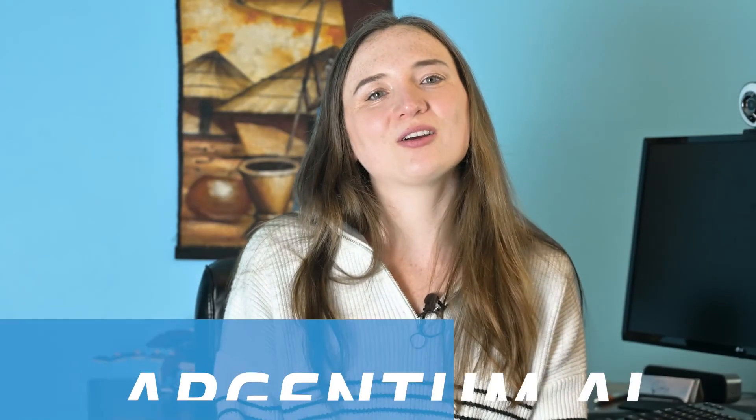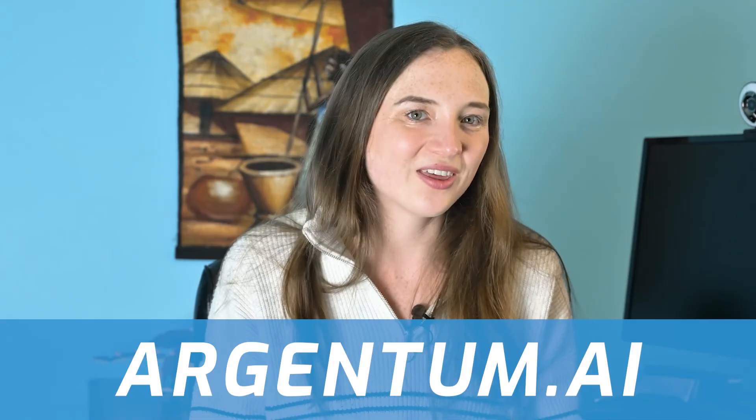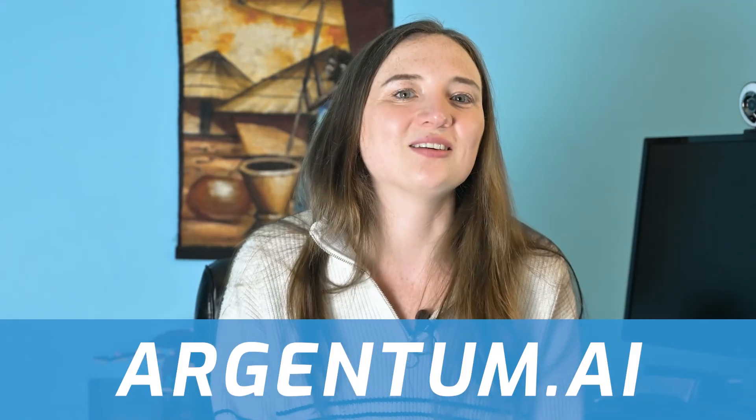Thanks for watching. This has been Erin from Argentum, where we make a DC power distribution system with a high efficiency centralized AC to DC conversion. This is a solution for commercial and industrial buildings, and it eliminates the need for inefficient cell phone chargers, as well as makes HVAC and lighting more efficient.